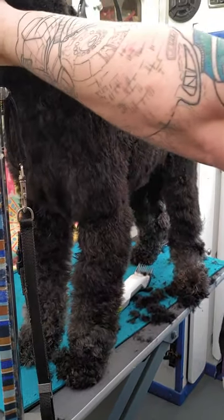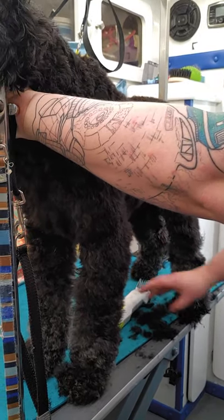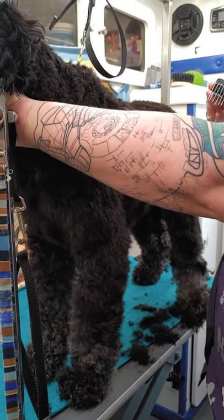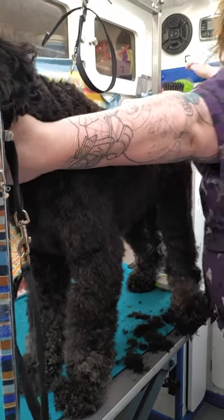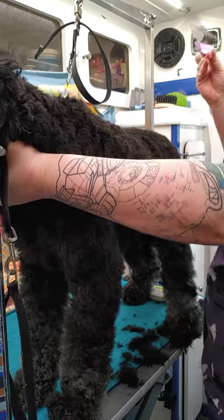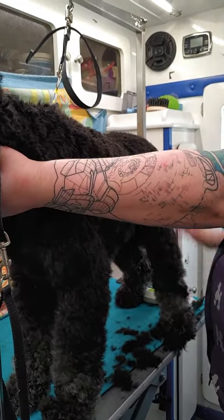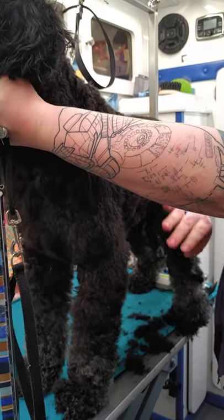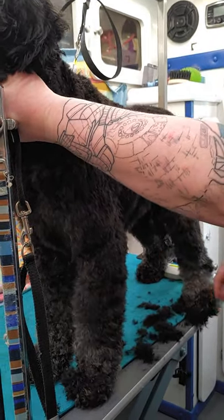That's basically how I set the pattern. Then I'll go through with the longer attachment comb — usually for this I would take whatever this light purple one is, the three-quarter inch — and I would just go over the legs just to kind of trim those down a little bit.